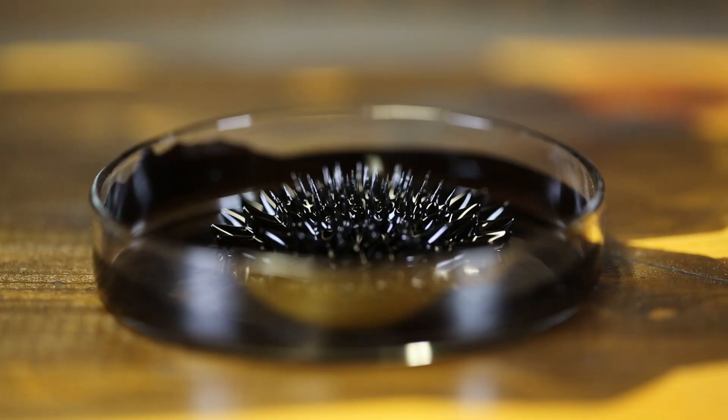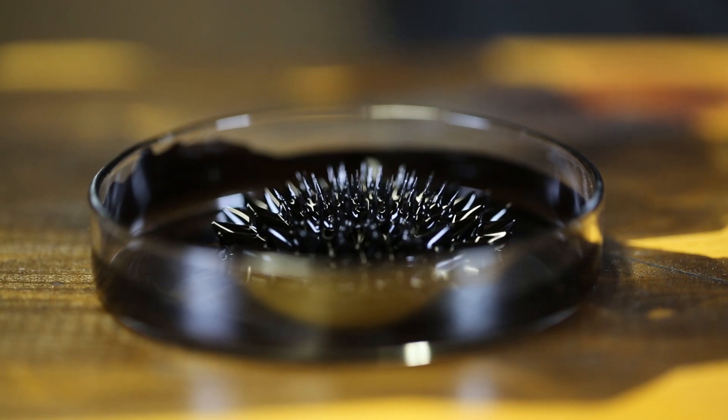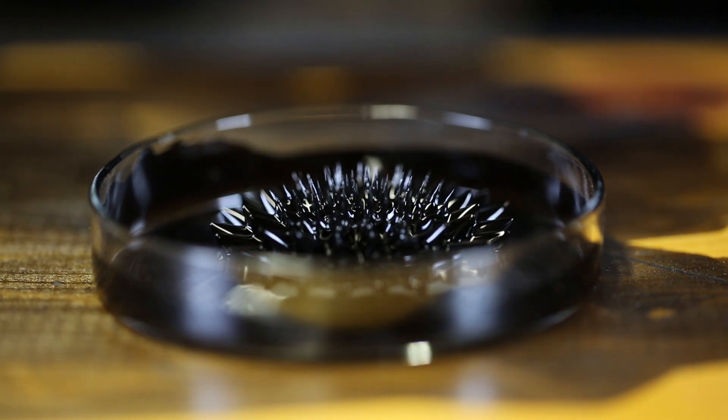Now let's see what happens when we pour liquid nitrogen in it. We're just going to pour a very, very little bit. Whoa. Looks like it's very, very smoky. Whoa, look at that. So weird. I wonder what will happen when the smoke goes away. That's so beautiful though.